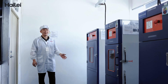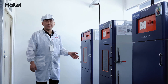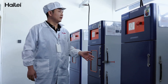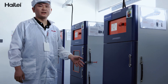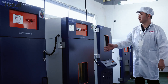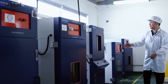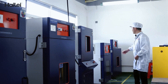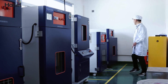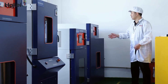This machine is the battery burning test. This machine is the battery pierce and press test. This machine is the battery compact shock test. This machine is for the battery heat shock test. This machine is for the battery short circuit test. This machine is for the battery high or low pressure test. This machine is for the battery charge and discharge anti-explosion test.